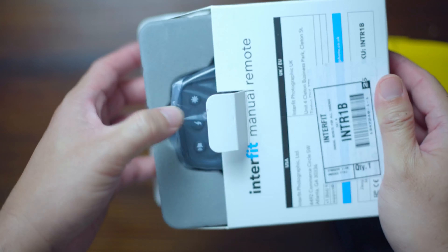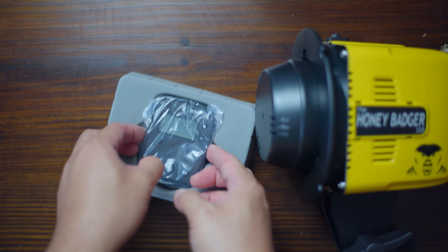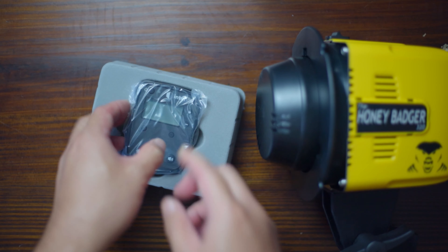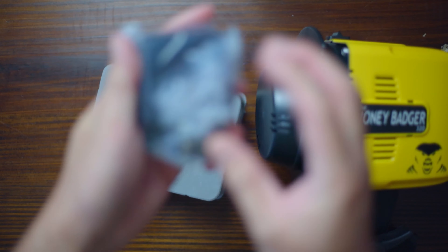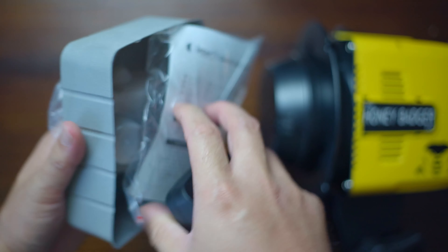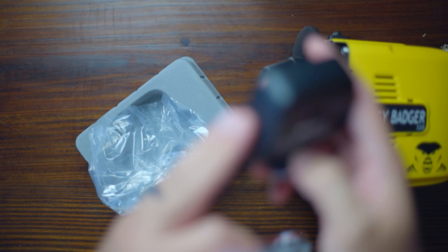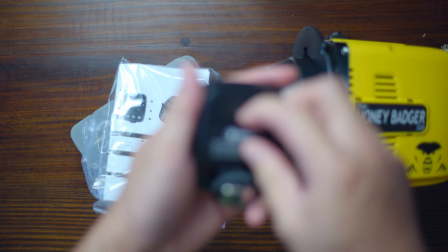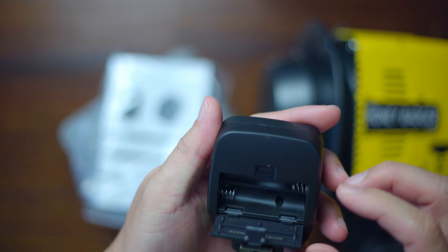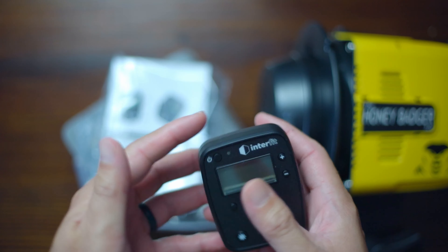This one is brand new, unlike the light itself which was open box. Underneath there's the quick start guide. Opening the battery compartment at the bottom — there's the hot shoe mount, and there's where the battery goes. It takes triple-A's, but I don't think I have any right now, so I can't test it.